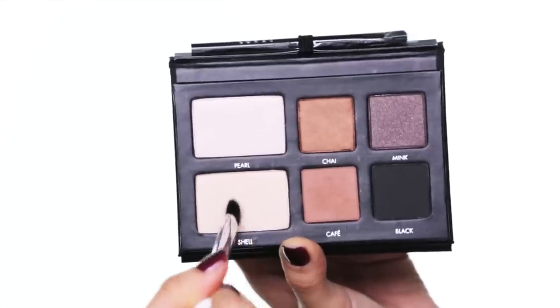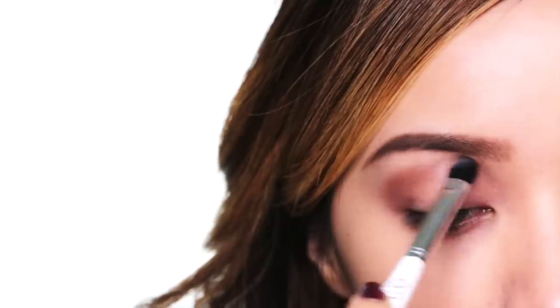Now, with your brush, load it up with a matte vanilla color and add this right on the center of your eyelid. Quickly, with your finger, blend it out. This will bring out the natural contours on your eyes.